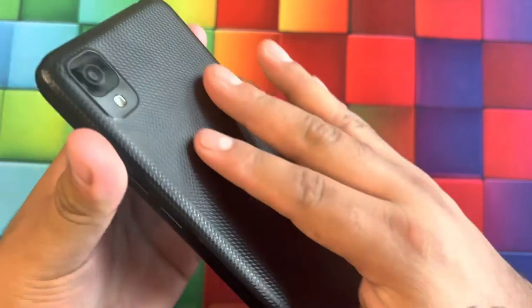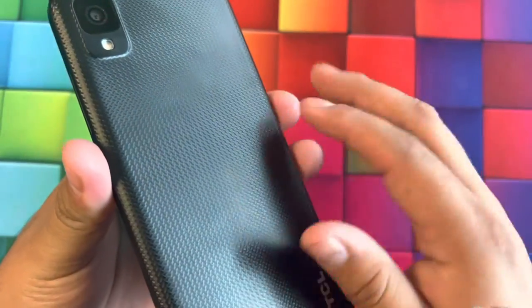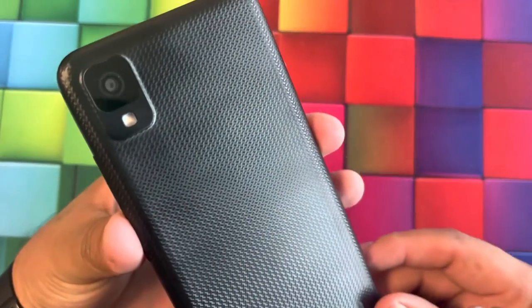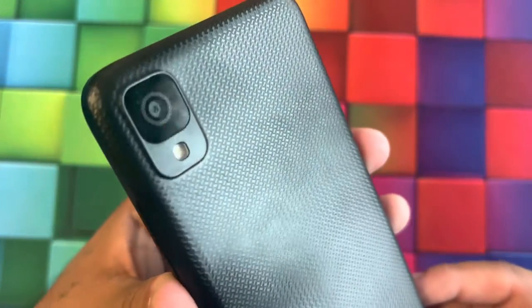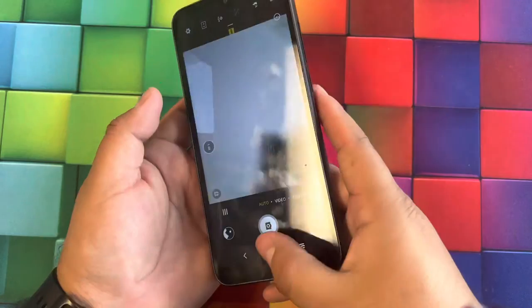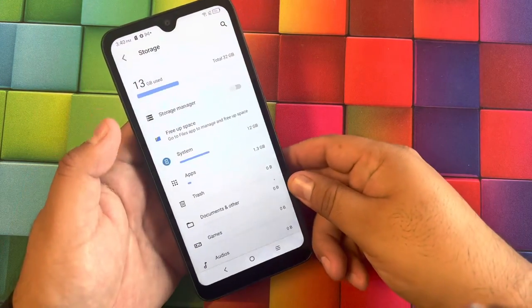In the back we get a very cool textured finish — it's smooth, not rugged, but the design is built into the texture with TCL branding. We also get a single camera and a flash. The rear camera is an 8-megapixel camera — nothing too crazy, but a nice entry-level setup.